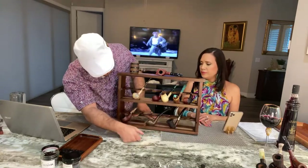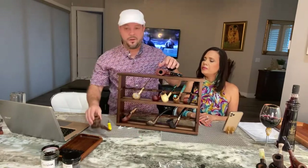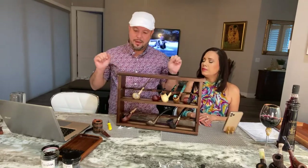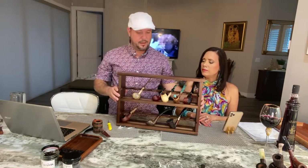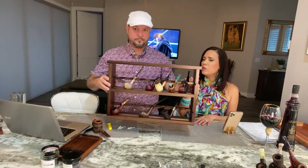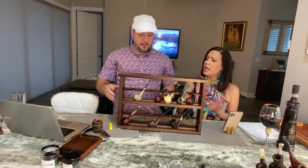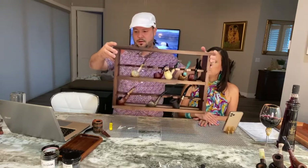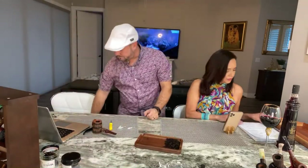Anyway guys, just wanted to do that real quick. For the guys wondering — for the price of $49.99, I think it's a good deal. You can put it on the wall, that's what we're gonna do, and if you buy more the price decreases. Go to his website and check it out. This is the only size, and it holds one, two, three, four, five, six — 14 pipes in here guys.